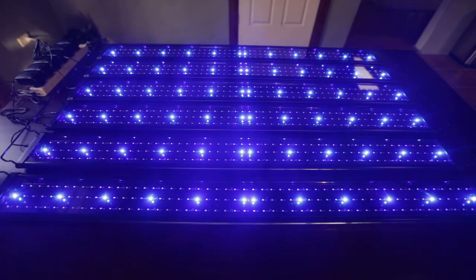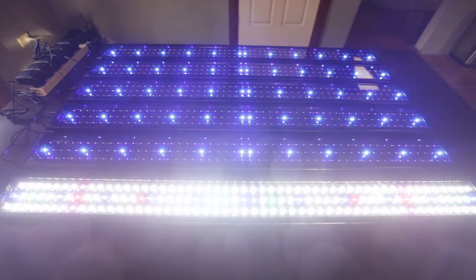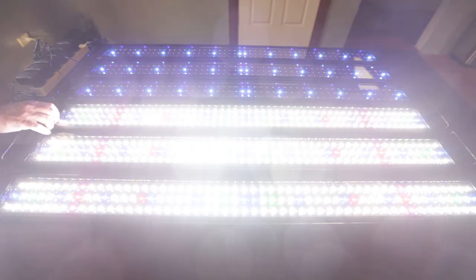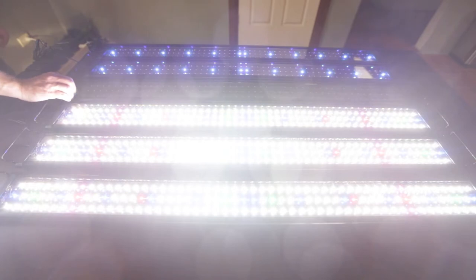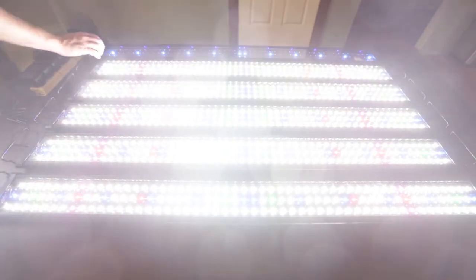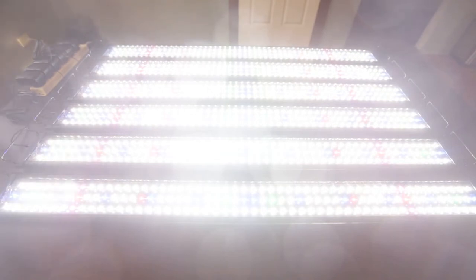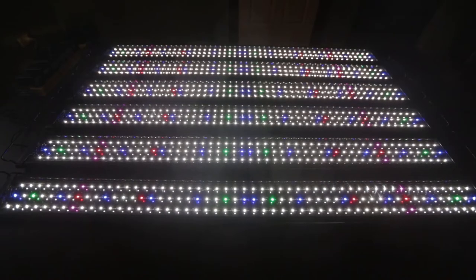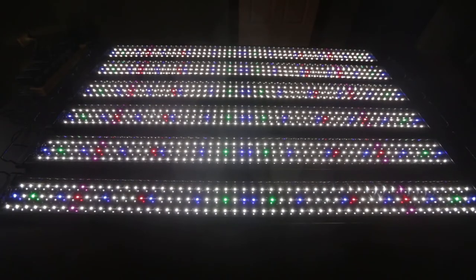Now let's switch them over to full spectrum. To get to full spectrum you switch it back off and then over to the other side of the switch. Wow, very bright in my eye! That is incredibly bright. I'm now shooting at 2000th of a second with an aperture of f2.8 and ISO 800, so I really don't need to shoot at ISO 800.